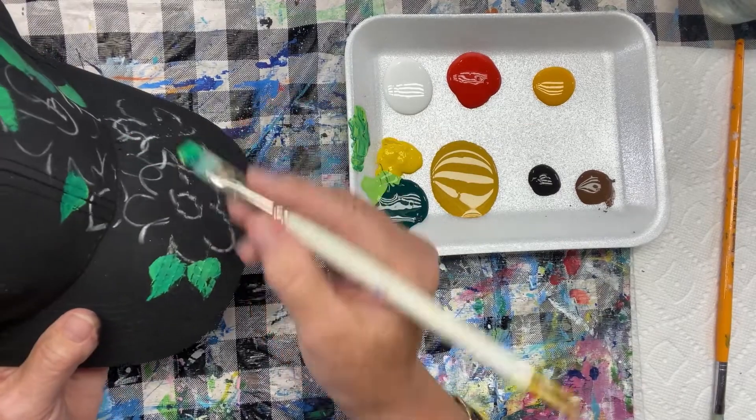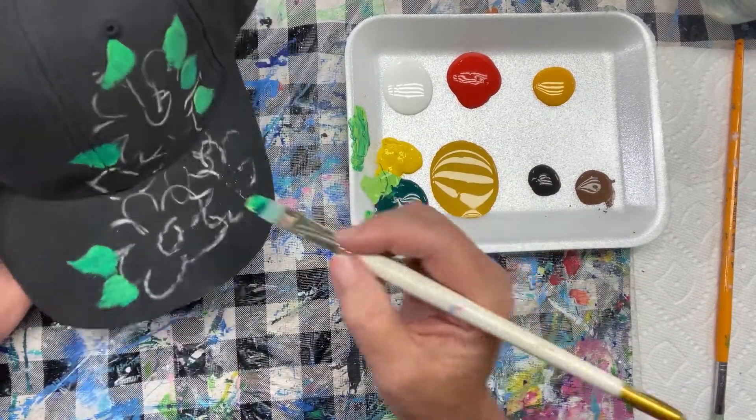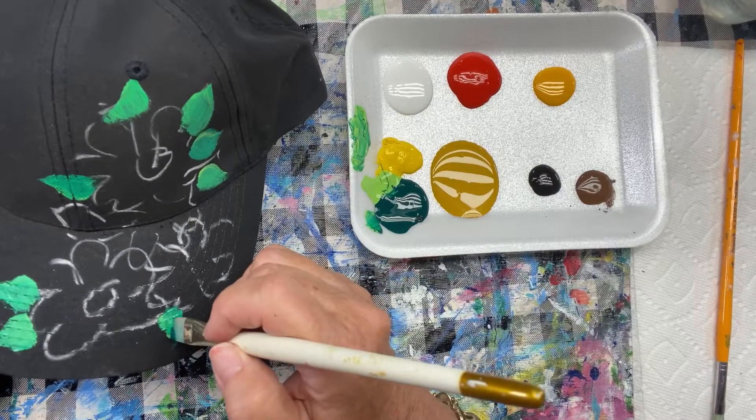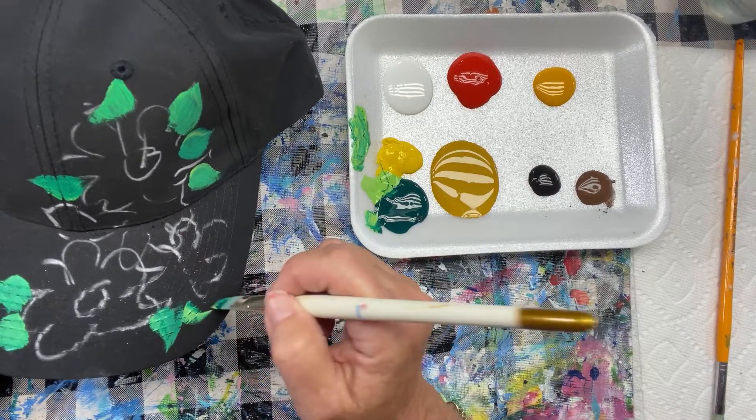I'm using just my flat synthetic brush. I'm just mixing up a little bit of a middle tone green here. I'm doing these leaves pretty much the same size, but I want to vary that up, so I'm going to add some little tiny ones around it as well. Let's just get these in to start.